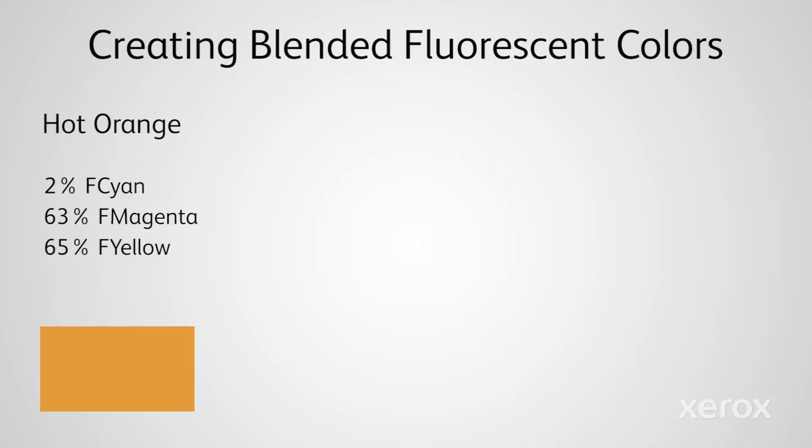Blend 2% Fluorescent Cyan, 63% Fluorescent Magenta, and 65% Fluorescent Yellow to create hot orange.